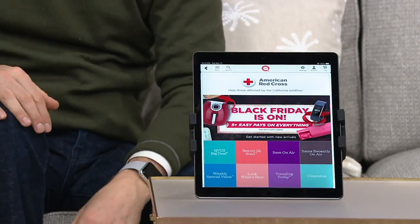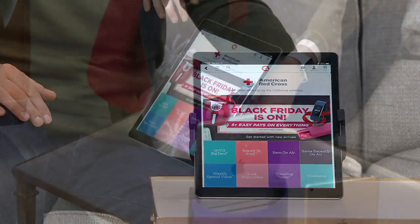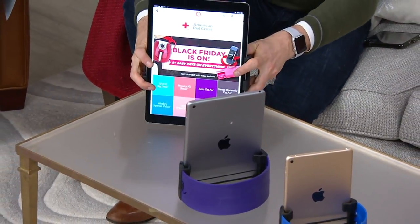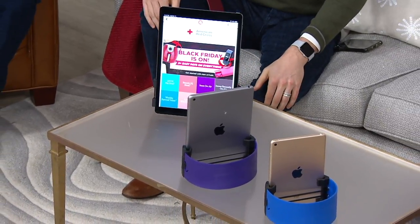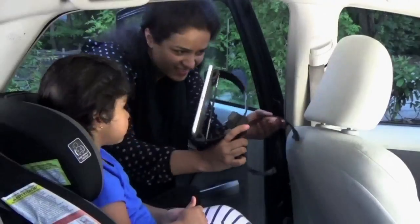That's really the unique thing about the Clamp Champ. It's also going to travel really easily — throw it in your carry-on bag and you're good to go. We've got it on five pay. Craig, everything today and tomorrow is on five pay or better, so we're looking at five easy payments of only $3.99.